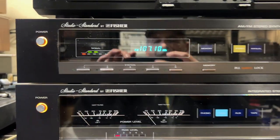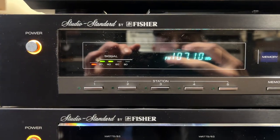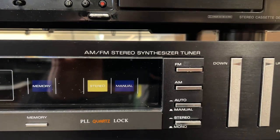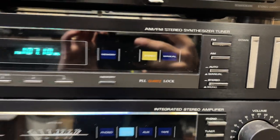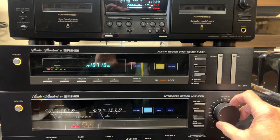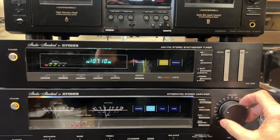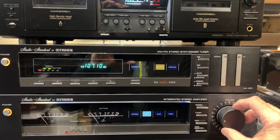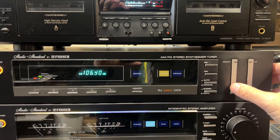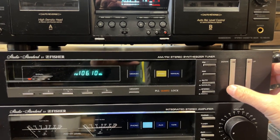This is a demo of the vintage Fisher Studio Standard model FM 660. It's an AM FM stereo synthesizer tuner. I'm currently running on FM. We'll give it a little bit more volume. So you see, it works great.